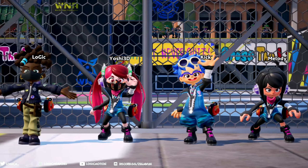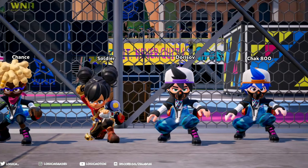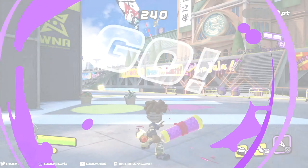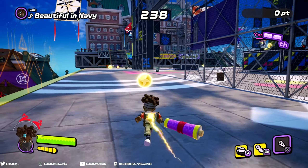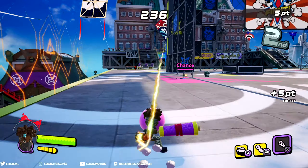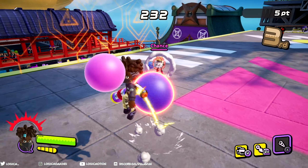How you doing guys? Logic here with another weapon guide video on Ninjala. Today we're gonna be talking about the scroll blade. I personally took this weapon for granted but it's actually really fun and very unique. Its fighting style is very similar to the original Ipan Katana but with just a little spice.